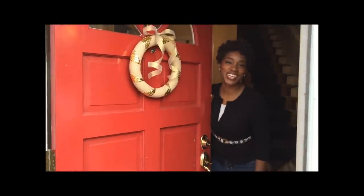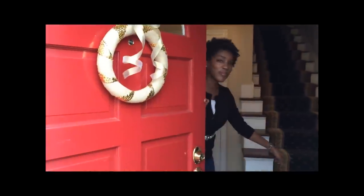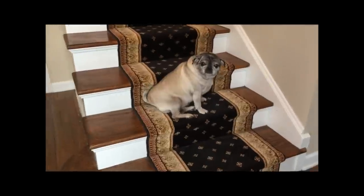Hi guys, welcome to Vermillion Lane! Come on in, I'll meet you — that's Nequa, our drowsy little pug. I'm so glad you joined me today here at Vermillion Lane, where I share lots of recipes, crafts, and culture. Come on in — today we're making not-so-tacky wreaths!